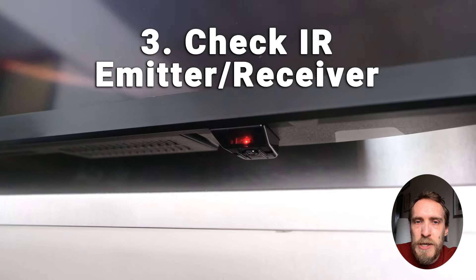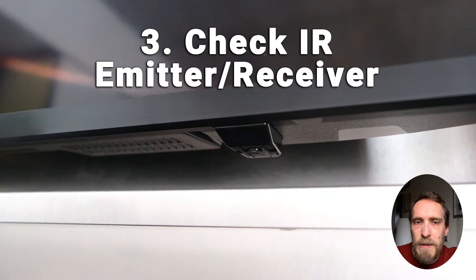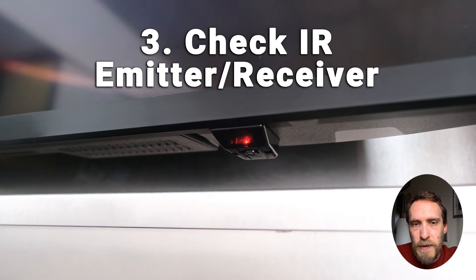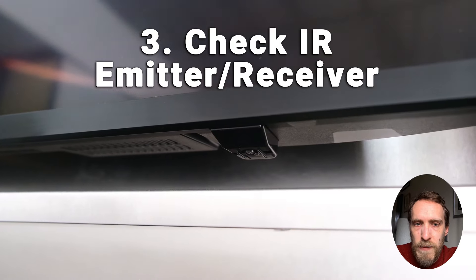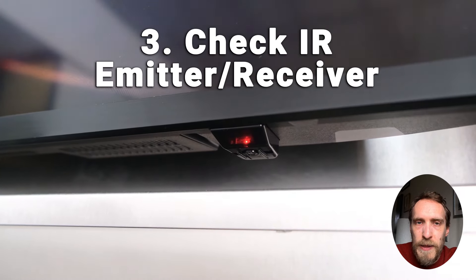Make sure, particularly if you have a Frame TV with a third-party frame, that the frame is not blocking the IR receiver on the bottom of the TV, because Samsung Frame remotes use both Bluetooth and IR.